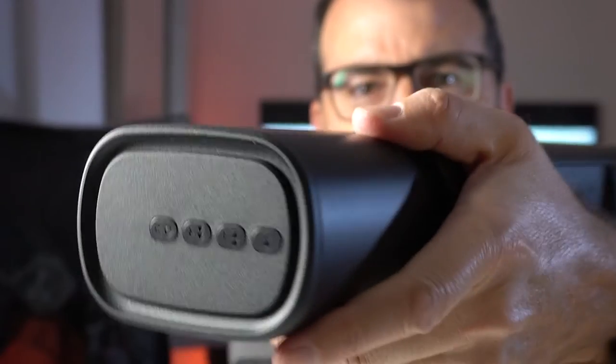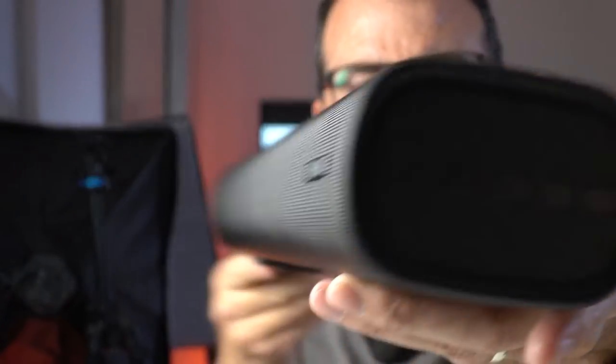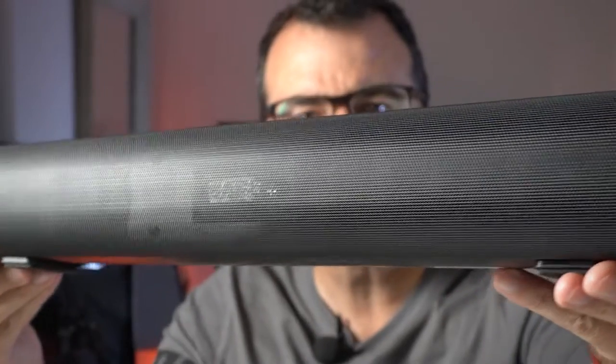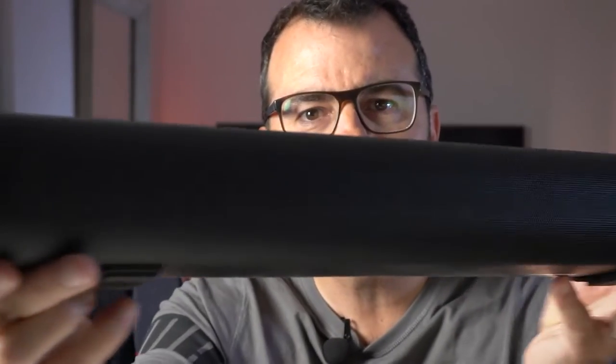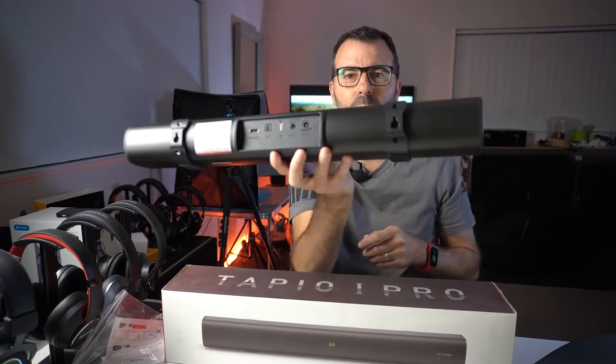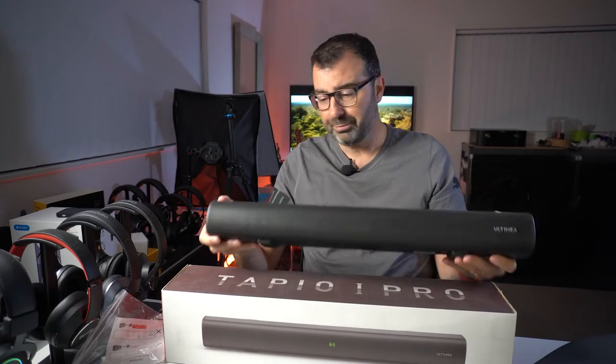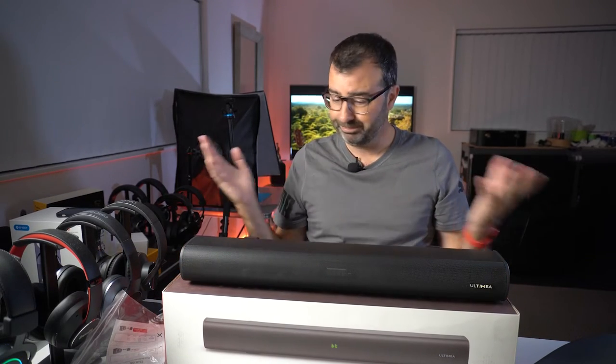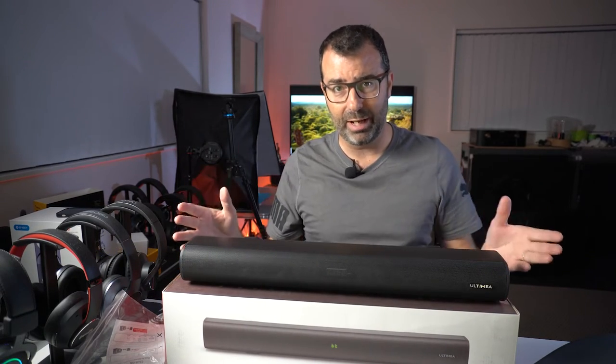It's got a nice finish on it. You can see the controls down the end there, and as the light comes across you'll see some of those drivers in there shining through. Around the back we've got all the plugs and connection points.